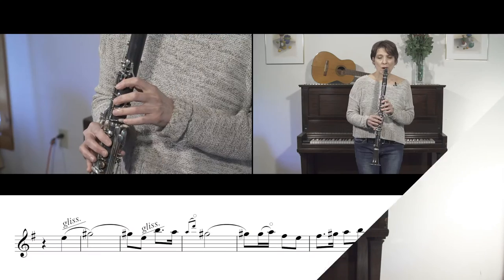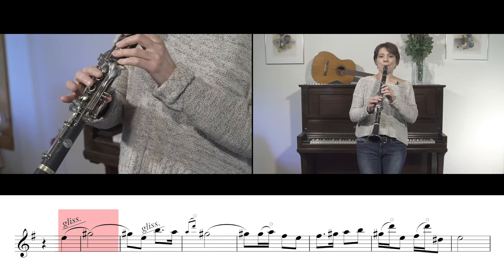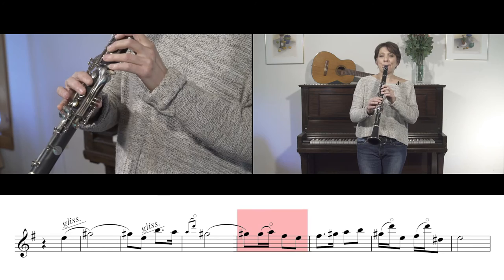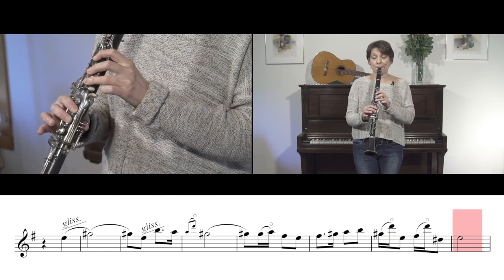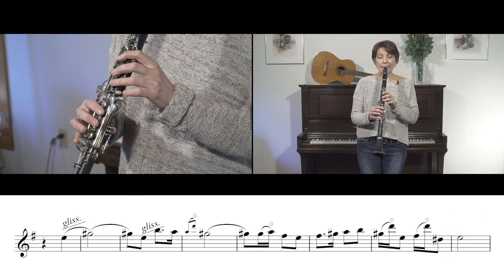Let's do it slowly. Do it slowly with me. One, two, three. Let's try it again a little faster. One, two.